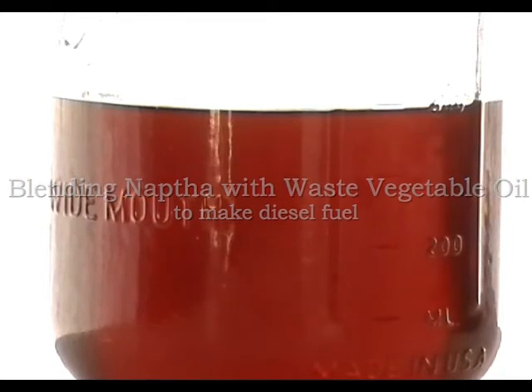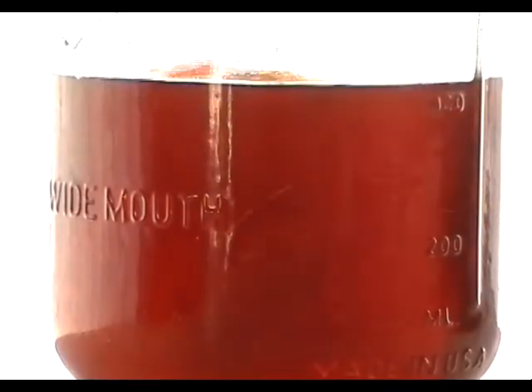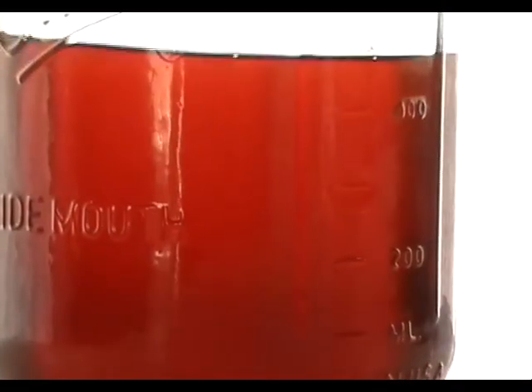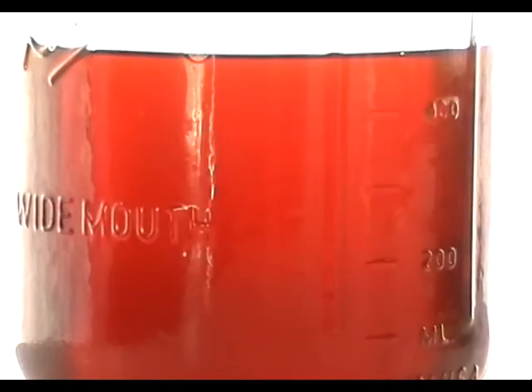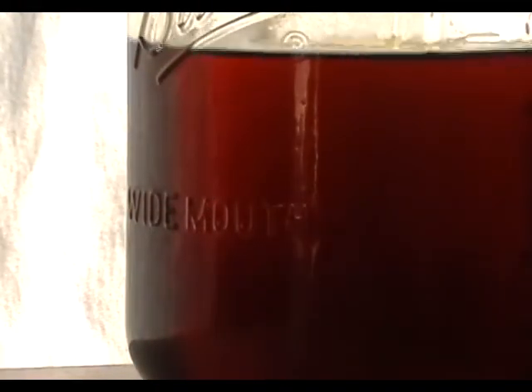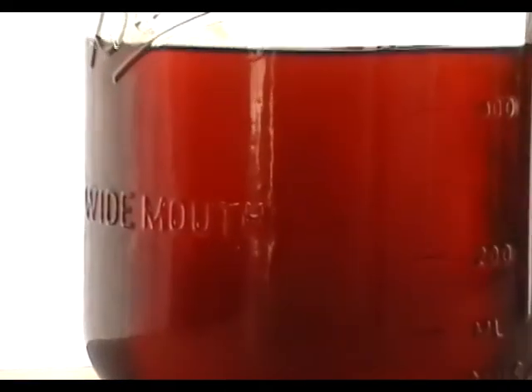This is a blending experiment with 400 milliliters of waste vegetable oil, and I'm going to add to it about 100 milliliters of naphtha. We can see a swirling difference of fluids that is slowly but surely becoming a uniform solution. After giving it about a minute, it looks like it has become a uniform solution.